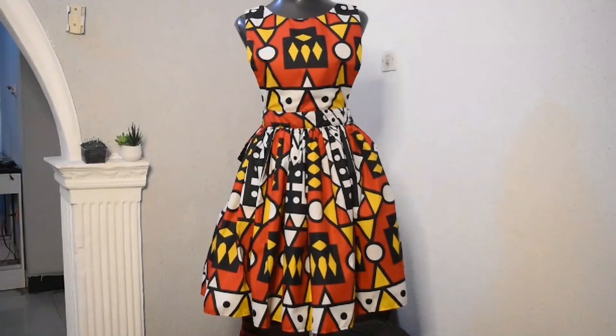Hi and welcome to my channel. My name is Francisca and in today's video I'll be showing you how to make this beautiful pinafore dress. The dress is very simple to make as it requires just little measurements, so a beginner can do this very easily. If you are new to my channel, welcome — please click the subscribe button and click the bell so you get updates when I post new videos.